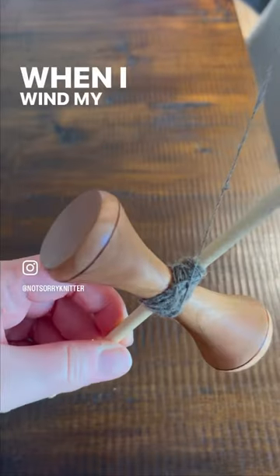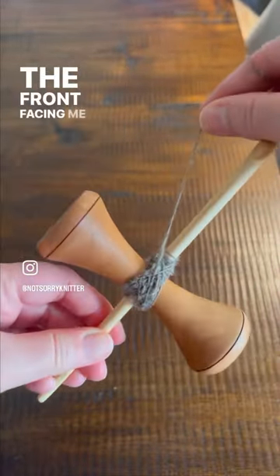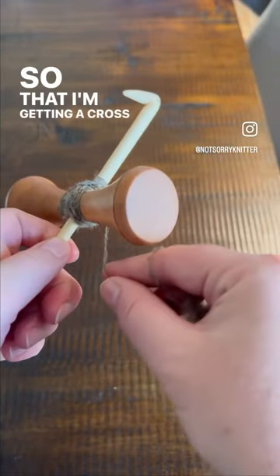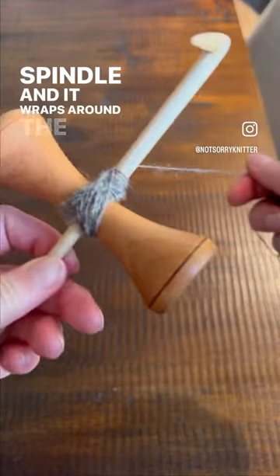When I wind my yarn, I wind it around the center post with the front facing me and cross it, then rotate it 180 degrees and repeat, so that I'm getting a cross on the front and back side of the spindle as it wraps around the post.